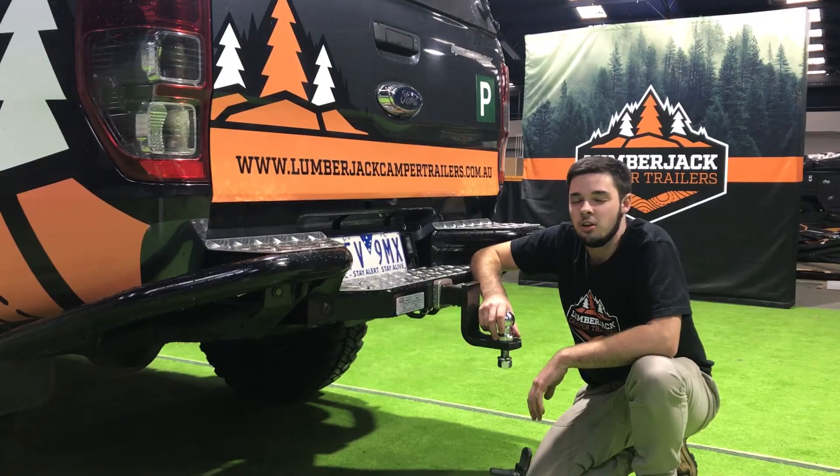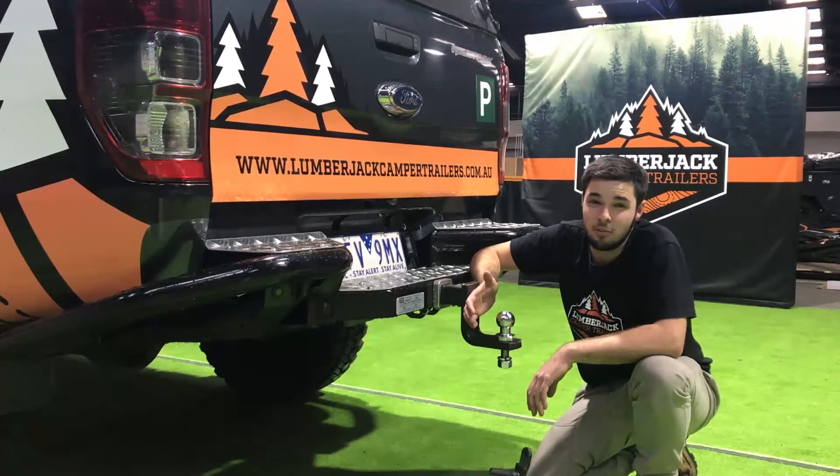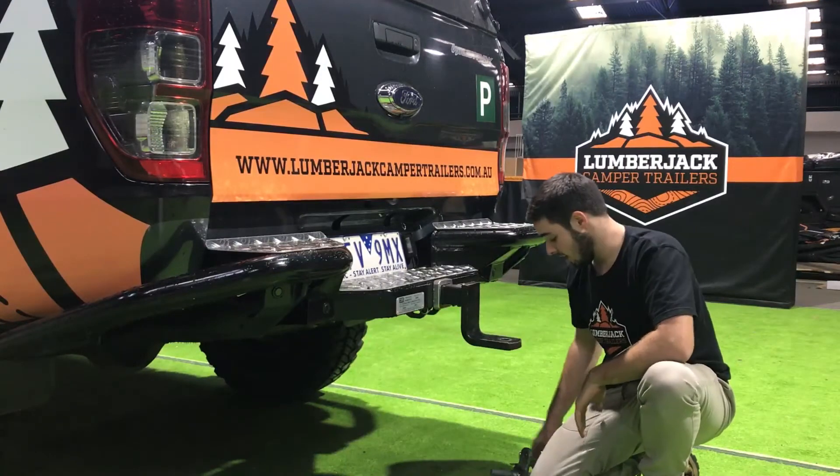Hey guys, Tim from Lumberjack here. I'm sure you're excited to come with your camper trailer up, and I'm sure you're sick and tired of us telling you to remove your tow ball. All we ask is that you unbolt your tow ball and arrive to us with a flat tongue hanging out the back of your car.